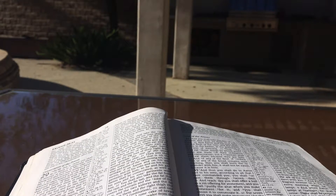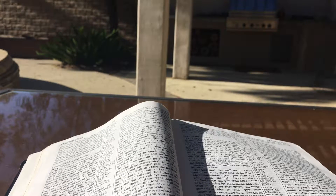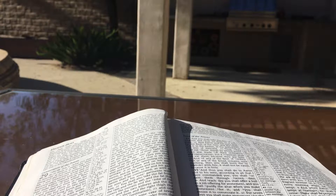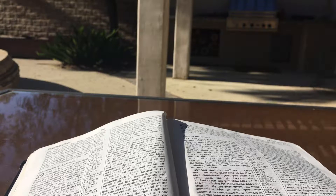Then you shall bring the bull before the tent of meeting, and Aaron and his sons shall lay their hands on the head of the bull. And you shall slaughter the bull before the Lord at the doorway of the tent of meeting. And you shall take some of the blood of the bull and put it on the horns of the altar with your finger, and you shall pour out all the blood at the base of the altar. And you shall take all the fat that covers the entrails and the lobe of the liver and the two kidneys and the fat that is on them, and offer them up in smoke on the altar. But the flesh of the bull and its hide and its refuse you shall burn with fire outside the camp — it is a sin offering. You shall also take the one ram, and Aaron and his sons shall lay their hands on the head of the ram. And you shall slaughter the ram and shall take its blood and sprinkle it around the altar. Then you shall cut the ram into pieces and wash its entrails and its legs, and put them with its pieces and its head.